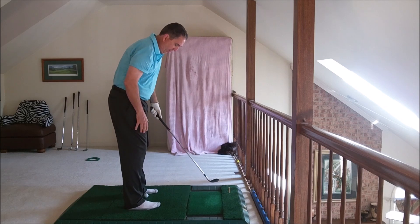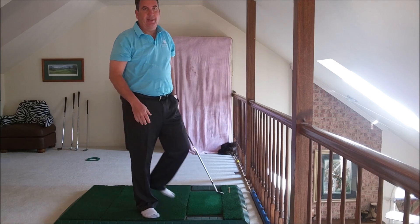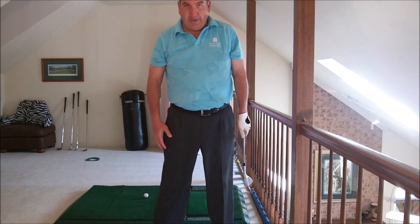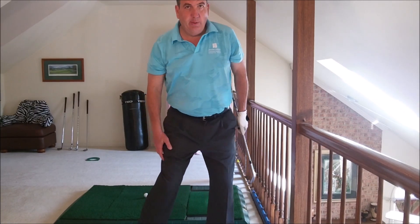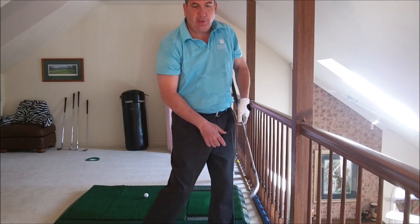So what I also do is I leverage this right leg. During the downswing it goes like that, then totally rotates that way. I call it counter wound with the ground.